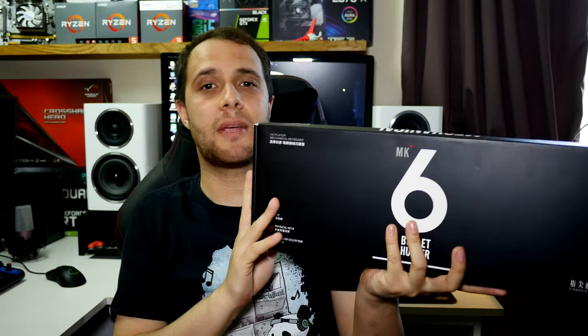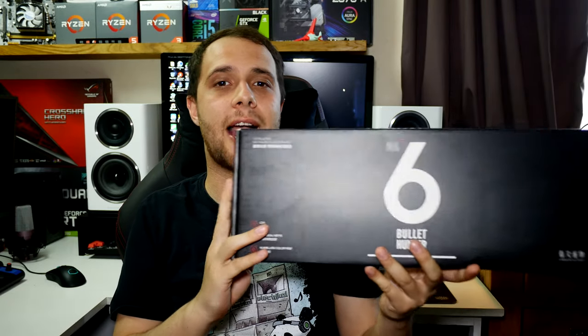What is up guys, it's Troy the Full Setup back with another review. Today we have a review of a mechanical keyboard - this is the MK6 Bullet Hunter, made by First Player, and they've sent me over a couple of these keyboards to review.